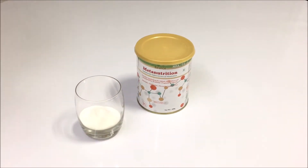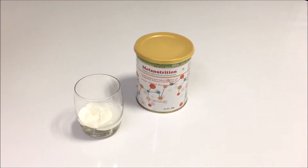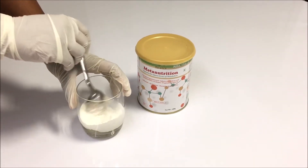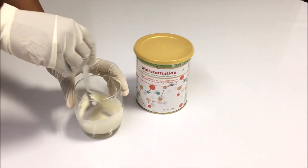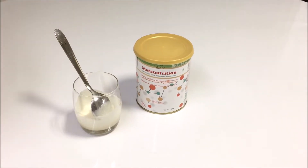We have already measured 100 ml of boiled and cooled water. First, pour a small quantity of this water and stir continuously to avoid lumps. Once you get this paste consistency, add the remaining water and stir well.